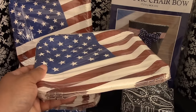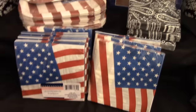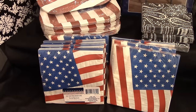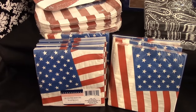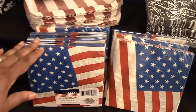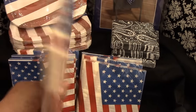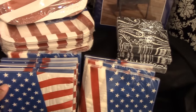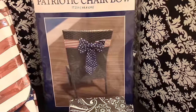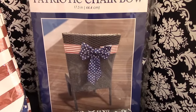Since we are military background, I thought these would be great. These are eight in a pack and I bought eight of those. They also have matching napkins, tablecloths, table runners, balloons — anything you can think of for your Fourth of July holiday. The napkins were 20 in a pack and they're the same design as the plates.